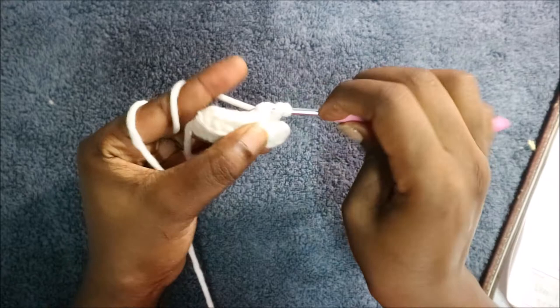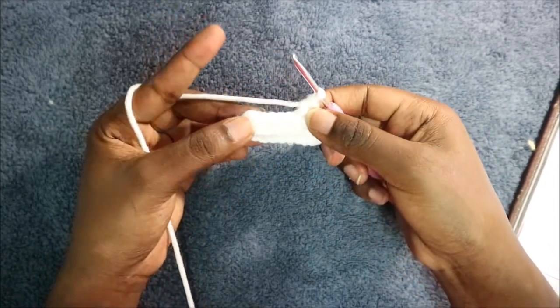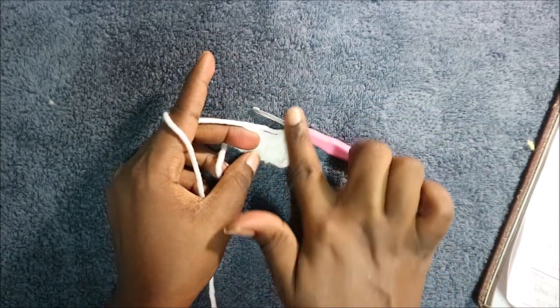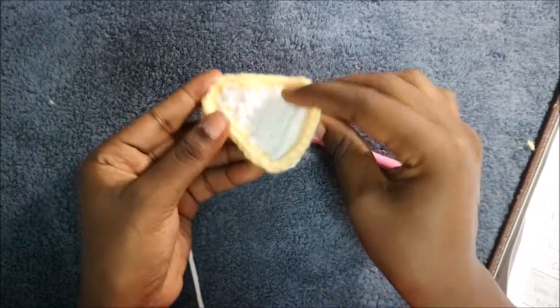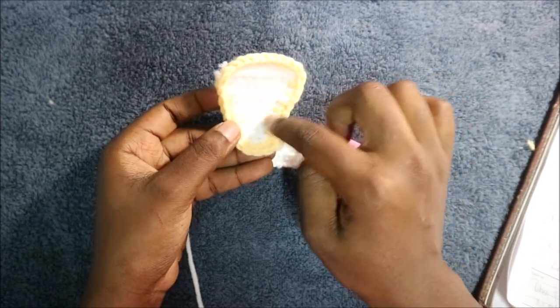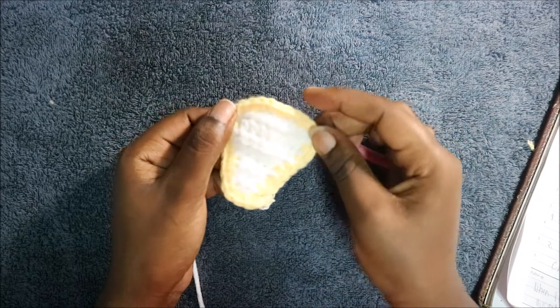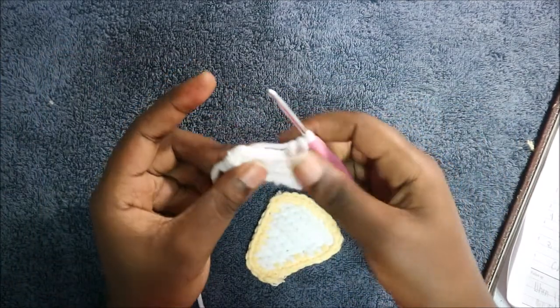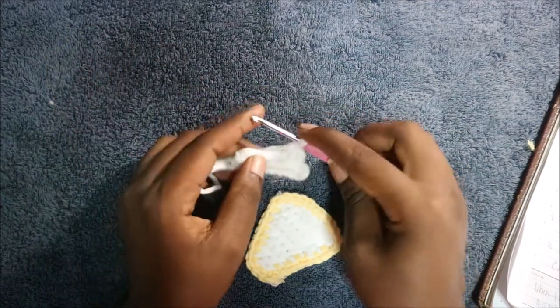Continue doing half double crochet all the way, and when you get to the end do a chain one, skip the first stitch, and continue like that. Your work is going to be slanted, looking like a small triangle. When you're done you'll use yellow yarn — or any other yarn — and do single crochet all the way around. I have a total of seven rows, but you can make it shorter or longer.